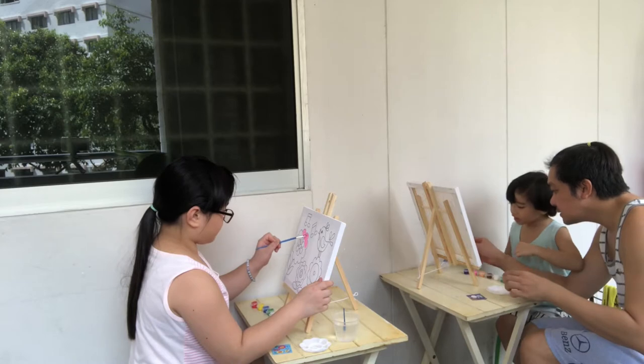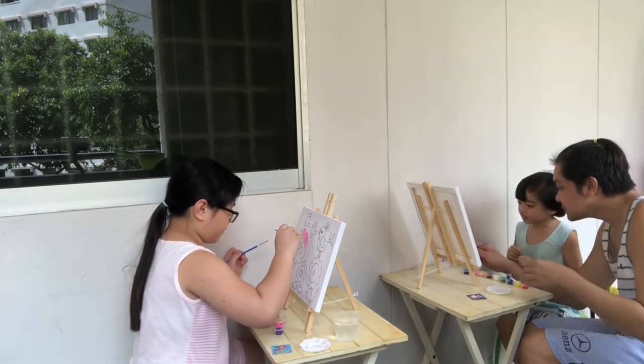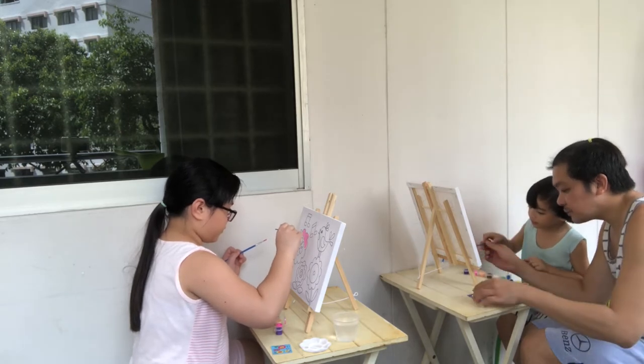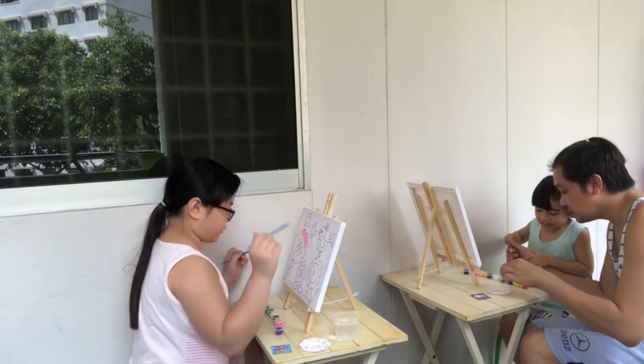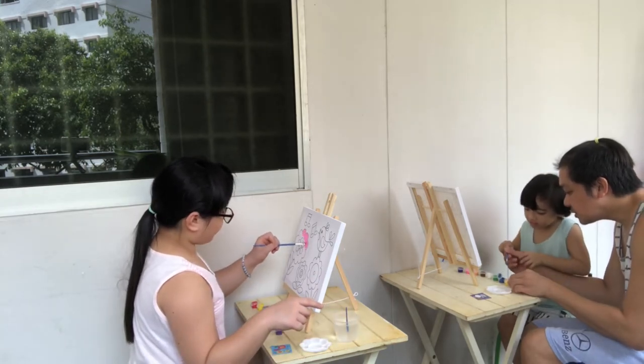Okay, the way you do it — paintbrush. Wait, wait. Okay, look at the pattern. Turn so you can move. Okay, like this.